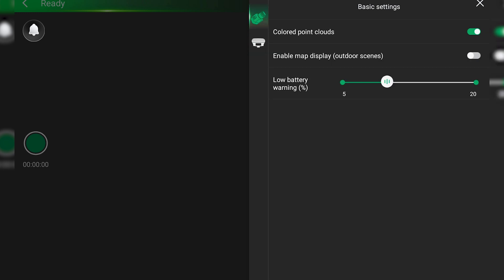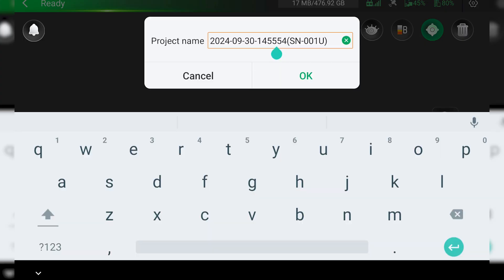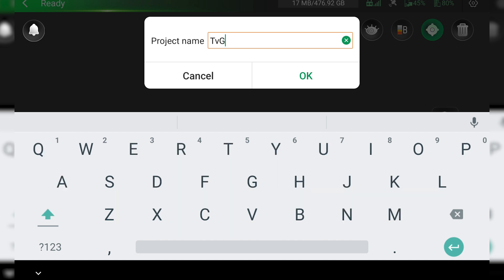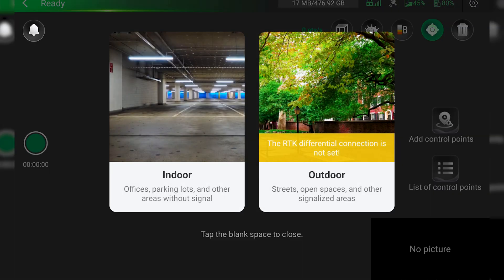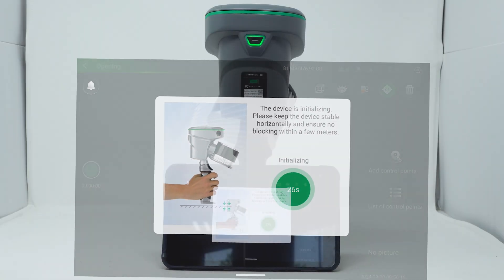This setting will not affect the ability to PPK a dataset. Once everything is configured correctly, you can press the green button on the left side, give your project a name and press OK. The last thing we will choose is the indoor or outdoor mode. Once this is selected, the scan will begin.